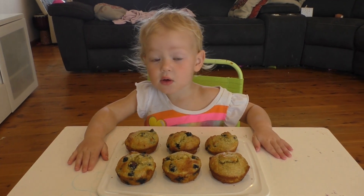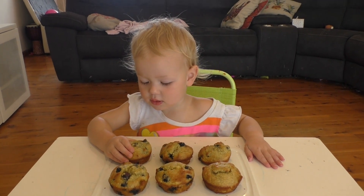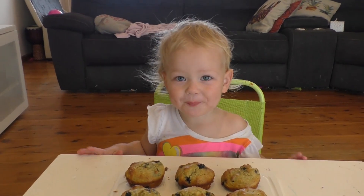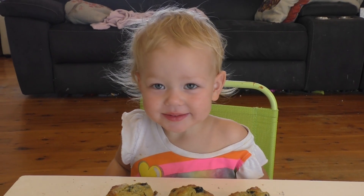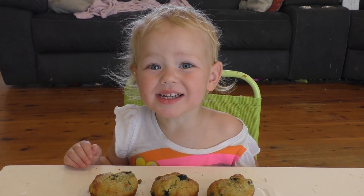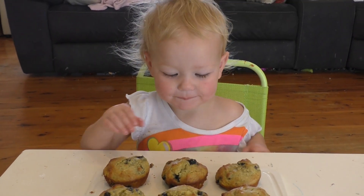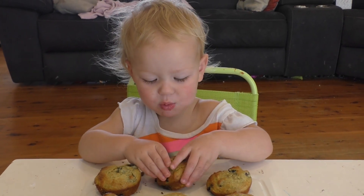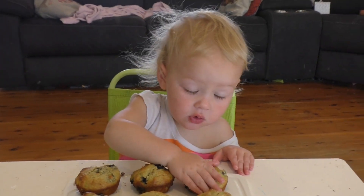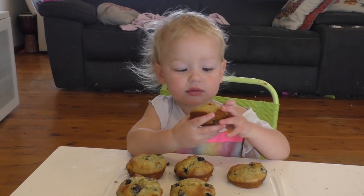Do they look yummy? They're hot! Are they hot? Do you want to try one? Yeah! Is it yummy? Fun! Is it fun? Did you eat one? Yeah! Do you want some more? Have another bite — preferably of the same one! Is that yum? Too hot! Do you want to say bye bye to everybody? Goodbye?